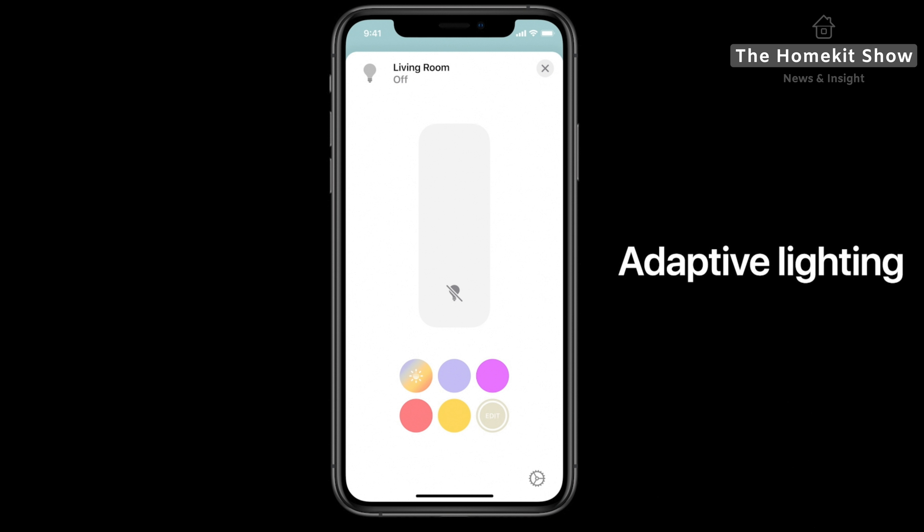Apple TV also gets some updates. HomeKit controls can now be found in Control Center, accessible by a long press of the Home button on the remote. Tapping the Home icon brings up favorite scenes displayed like they are in iOS, but you cannot make any changes to this list on the device — favorites come directly from the iOS device you're using. Favorited cameras are also available, and if you've got more than one, you can swipe through them to see their last status. Tapping on a camera in this view opens it in full-screen live view along with audio, which was not previously available for HomeKit cameras on Apple TV. You can also deselect accessories from being included in the status bar by going into settings and toggling it off within the relevant control.